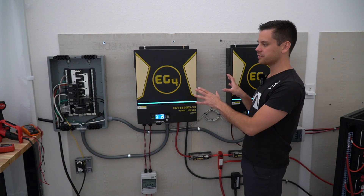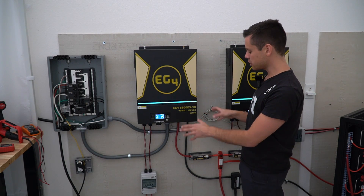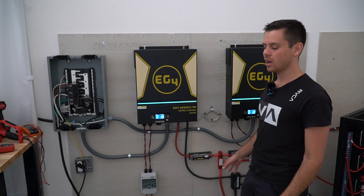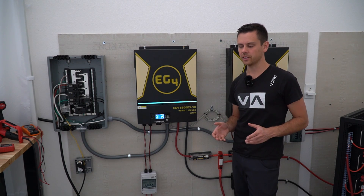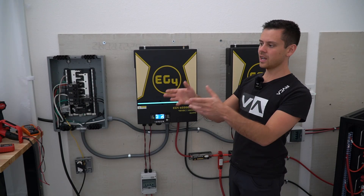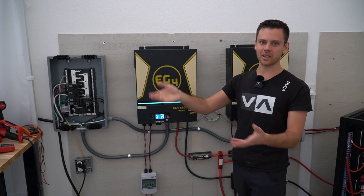Some electricians might have a tough time installing these units, especially with low voltage DC systems — a lot of them are not trained on that topic. But they can install a SolArc safely. You just give them the SolArc, tell them you want solar on your roof, and they'll install it.